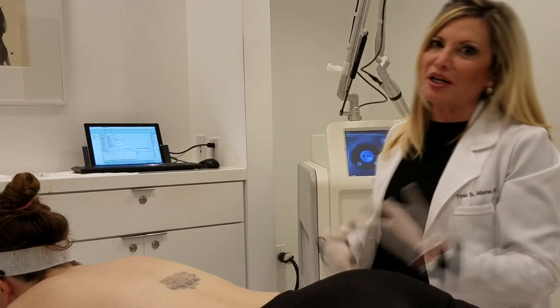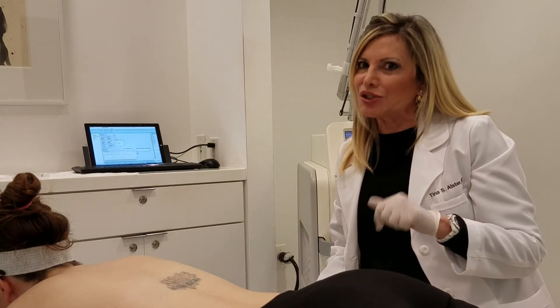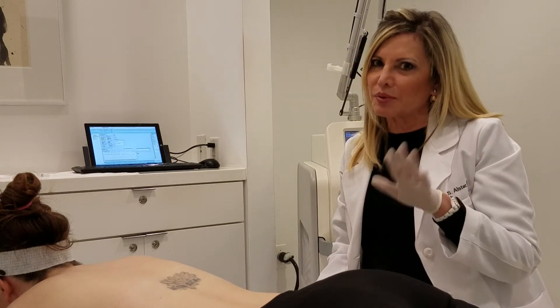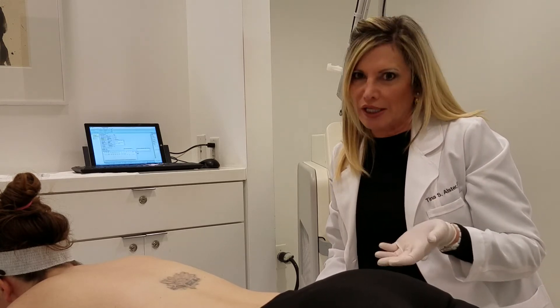I'm Tina Alster. I'm in my laser suite with my PicoWay laser and I'm going to be treating my patient here who's in her 20s. She got a tattoo on her back — actually she has a couple of tattoos — but the one on her back really bothers her. She got it 8 years ago and we're now doing her third laser treatment.